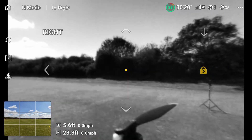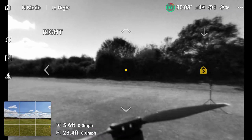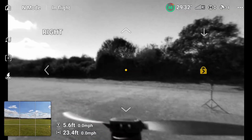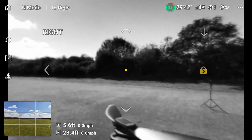The benefit of Vision Assist really is when you're in sports mode — you don't have any collision avoidance in sports mode, as it switches collision avoidance off. If the collision avoidance is off, these sensors help you enormously to see where you are.